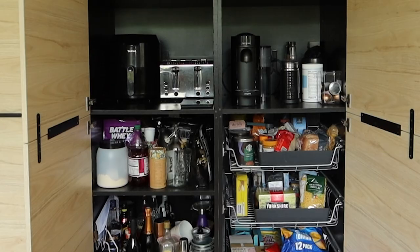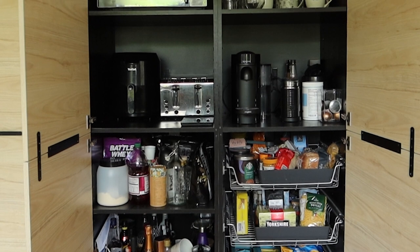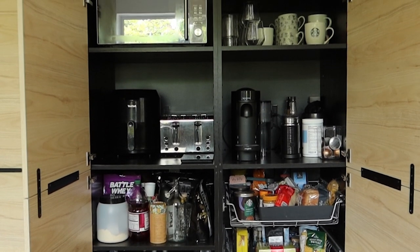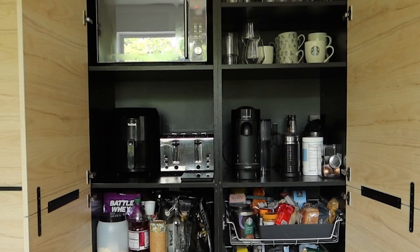You may have noticed that we don't actually have any plug sockets out on the side. That's because in the pantry unit we've kind of turned it into a little bit of an appliance garage. We have power sockets in the back of that cupboard — that's where we keep our microwave, toaster, coffee machine, smoothie blender, all of those things — rather than having them out on the side creating clutter. We opted to stow them away in there and go for more of a clean, minimal look.